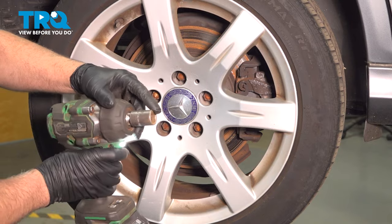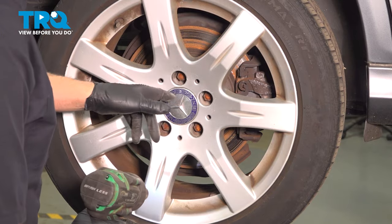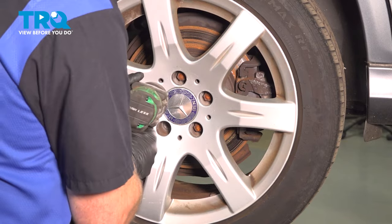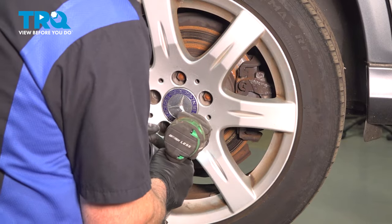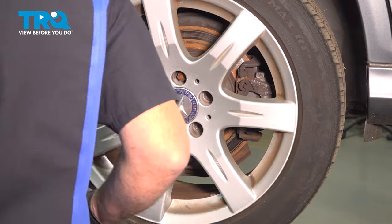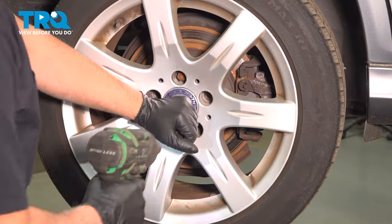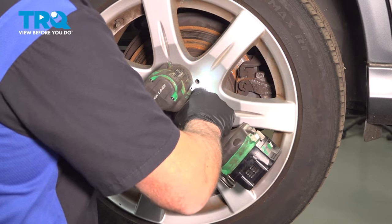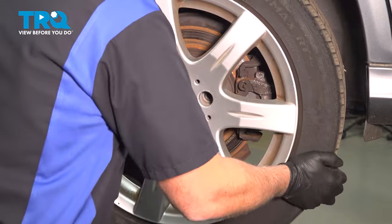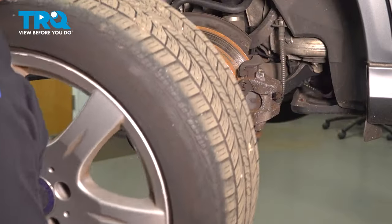We're gonna remove the wheel using a 17-millimeter socket, take the lug bolts out. Once we go to take the last one out, I'm just gonna hold the wheel on so it doesn't fall. Just grab the wheel and slide it off.